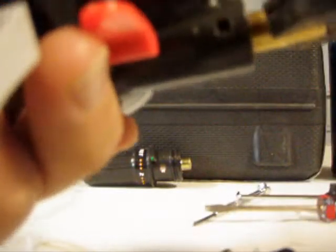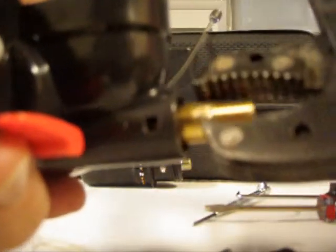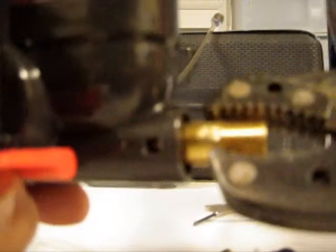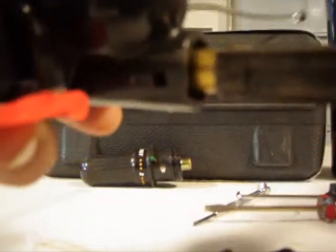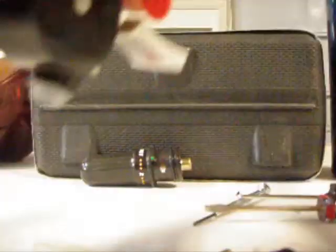If needed, use a set of grips and just carefully work it in. You can see I've already stripped some of the metal a little bit just because it's been slipping, but just carefully work it in a little bit at a time and you'll thread it and it will seal itself.